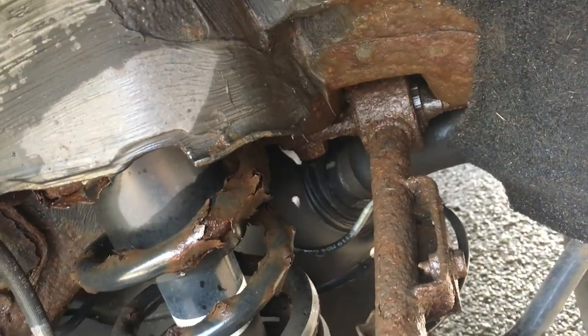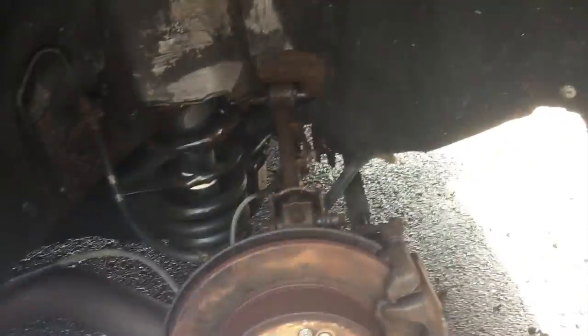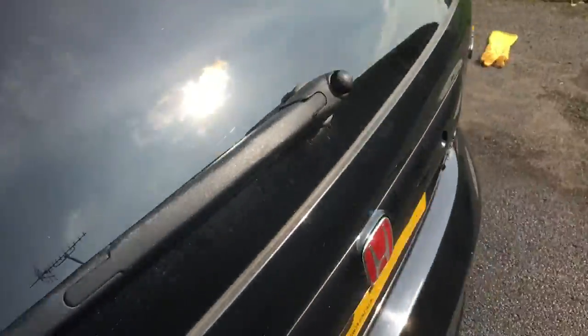The link at the back comes off and you can replace it, but the one on the other side is completely shot — it needs replacing. That's a job I can do myself just using the tire jack by the looks of it.